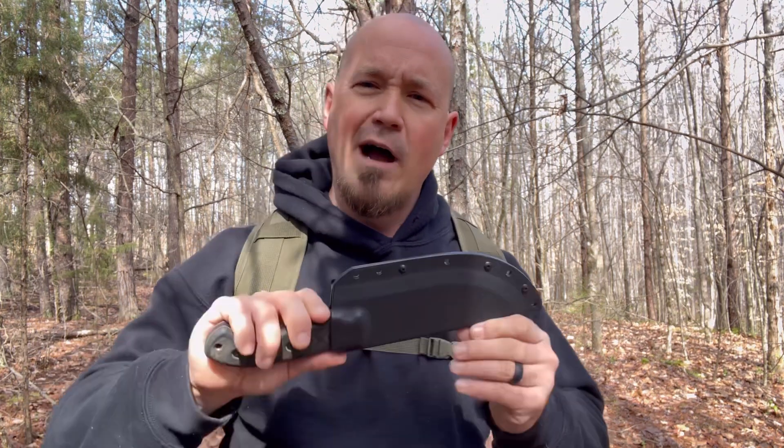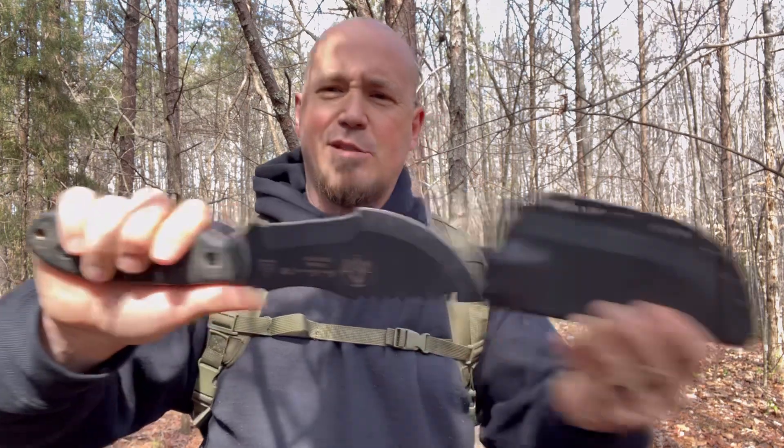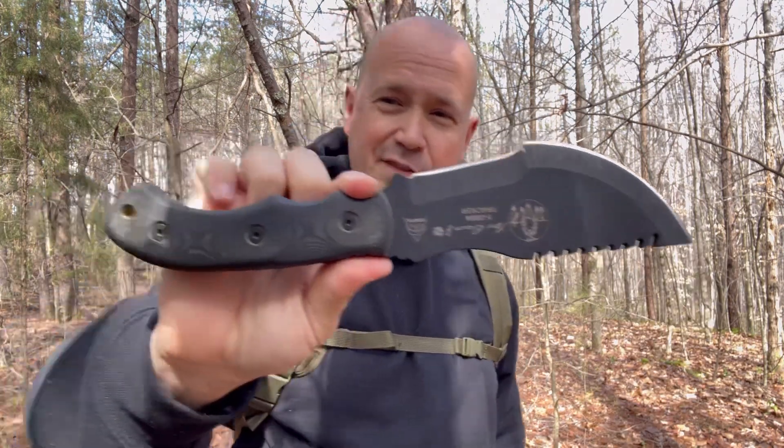What we're going to do now is take a look at this blade. Then I'm going to go on a little bit of a hike, find a place, make a fire, make some coffee, maybe cook a piece of meat — just get out here in the wild with this blade. Let's take a look at the Tops Tom Brown Tracker Number One.